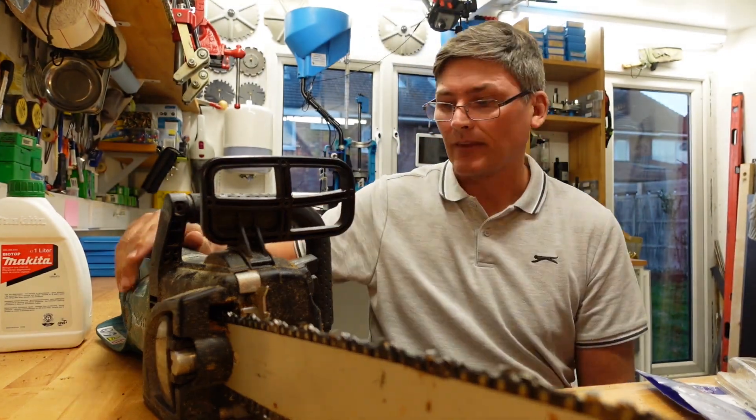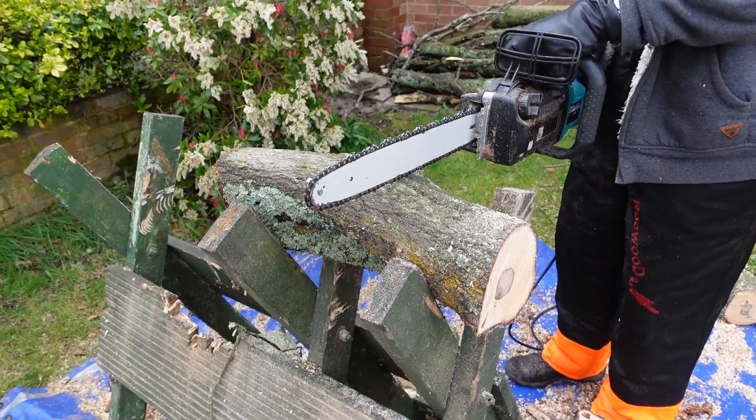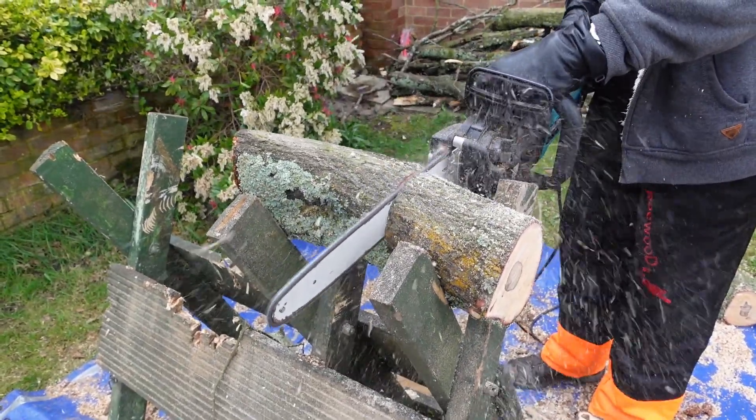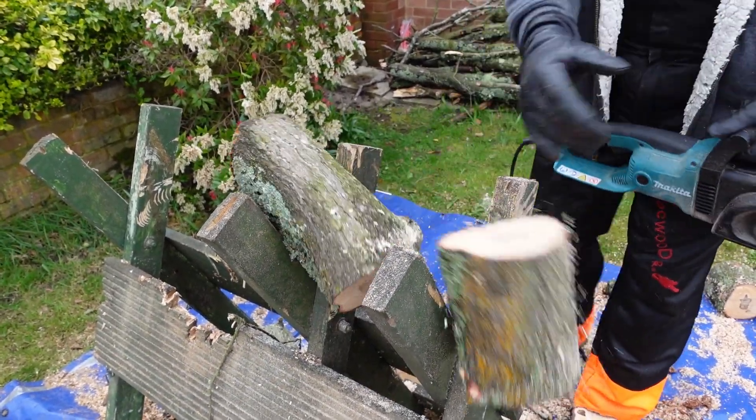This is a review of my chainsaw. It's a Makita UC4030A — they still make them. You can get these things for about 150 to 160 quid if you're lucky. I've had this particular one now for about 10 years.